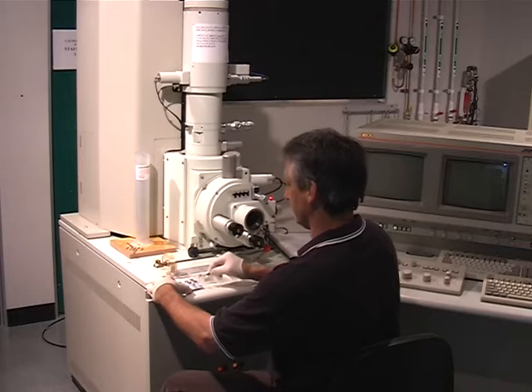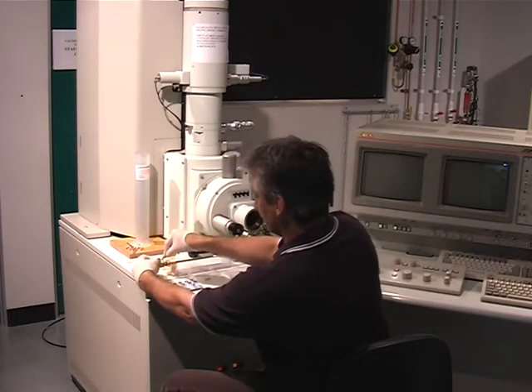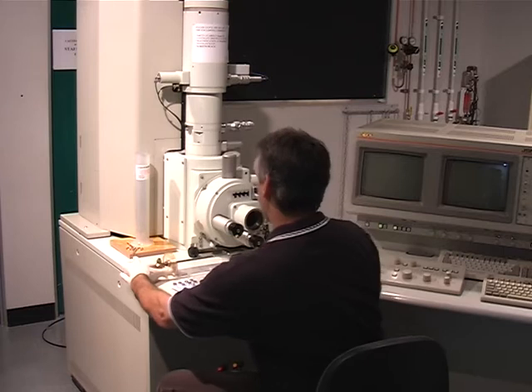Mount the sample in the Sample Stage, using forceps to mount the sample. Tighten the locking screw gently finger tight.